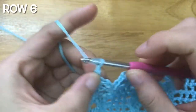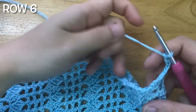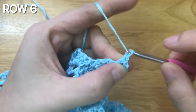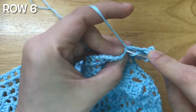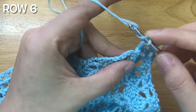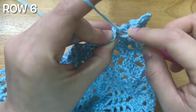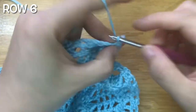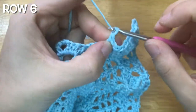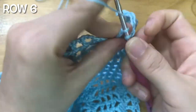To make the 6th row, chain 4, turn your work. Skip the chain 3 space, double crochet. Chain 1, skip the chain 3 space, double crochet into the single crochet. Chain 1, skip the 3 double crochets, double crochet into the chain 3 space. Chain 1, double crochet into the double crochet. Chain 1, skip the chain 3 space, double crochet. Chain 1, skip the chain 3 space, double crochet into the single crochet. Repeat the pattern until the last single crochet.